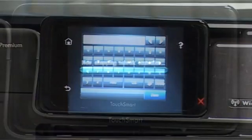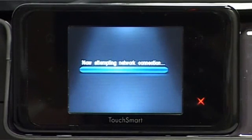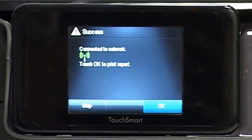You have now connected your HP Photosmart printer, or all-in-one, to your wireless router. Now simply install HP software on all of the PCs within the home, and then hit print.